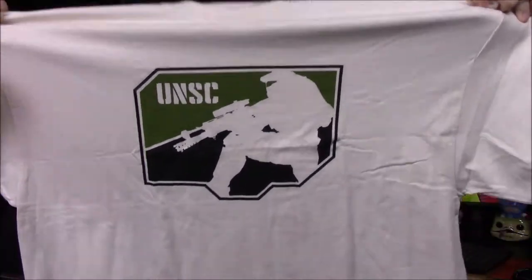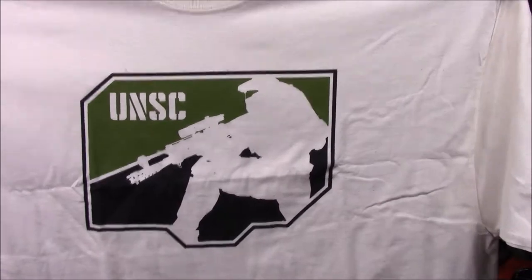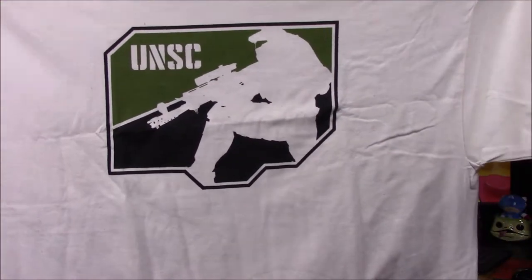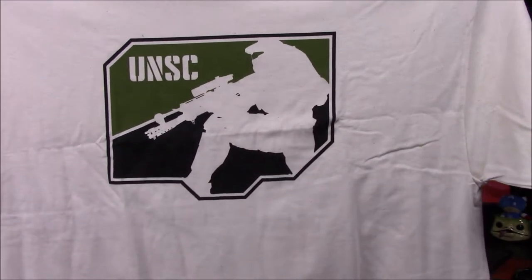We'll start off with our shirt, which I can already say is a horrible color — this weird peachish-yellow color. But it's got a cool logo, the UNSC there with a Master Chief silhouette with what looks like the sniper rifle. It's like a nice army green on top and black on the bottom. That looks really cool — it feels like a sports logo to me.